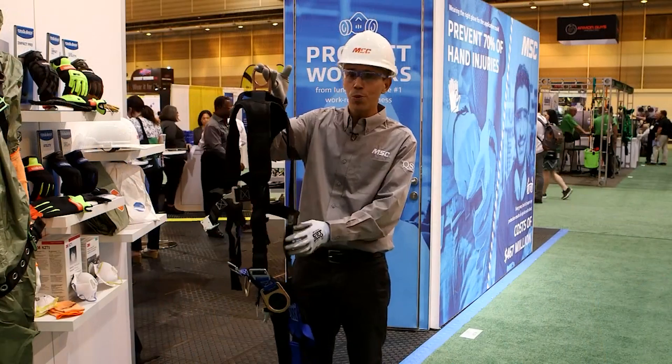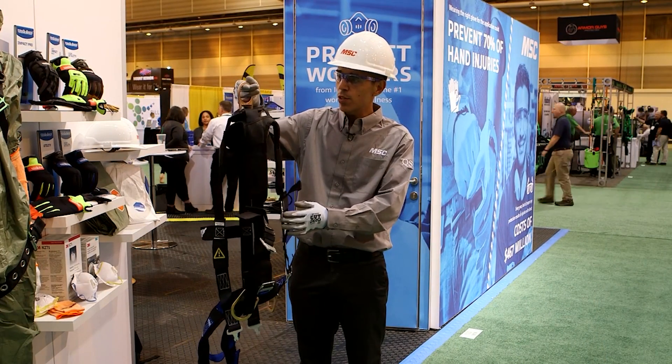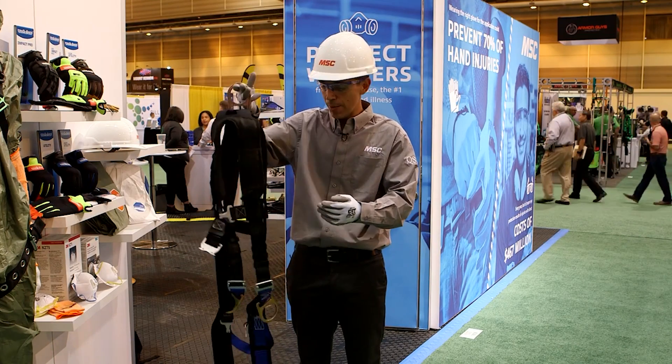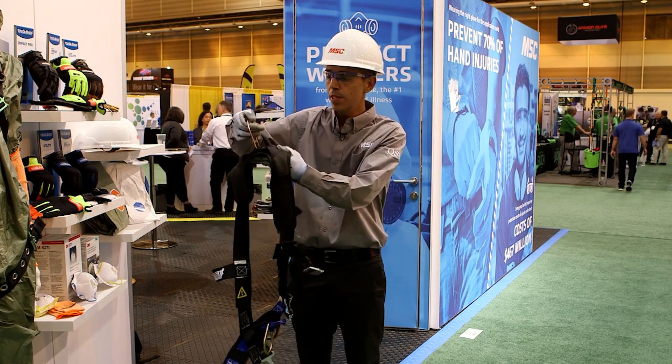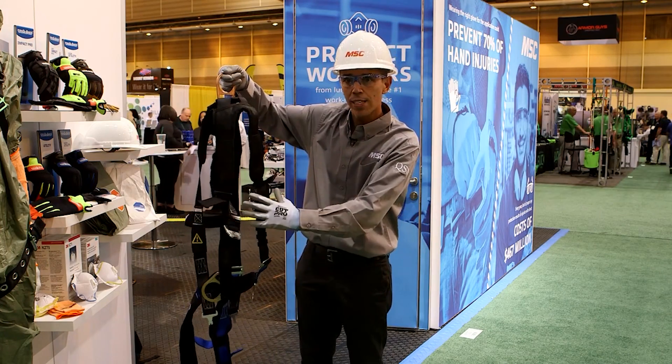Here we're looking at one of our ProSafe fall protection harnesses. One of the critical components to putting on the harness is to make sure that everything is in line. A good rule of thumb is grabbing it by the back D-ring, shaking it a couple of times, and you can see all your buckles are aligned.